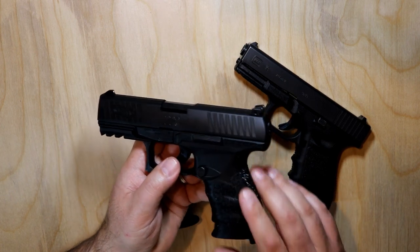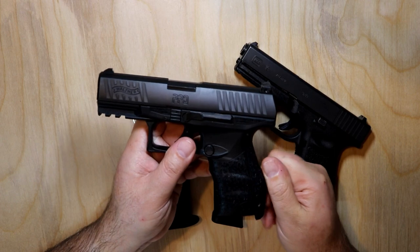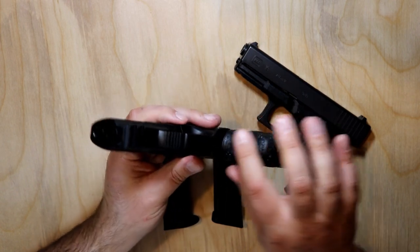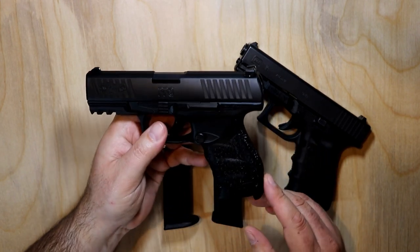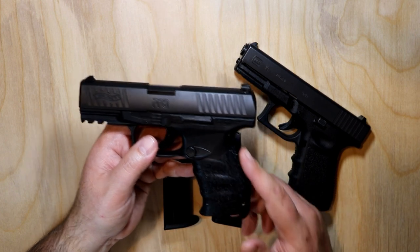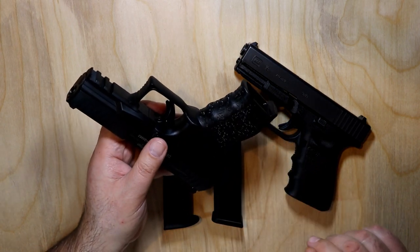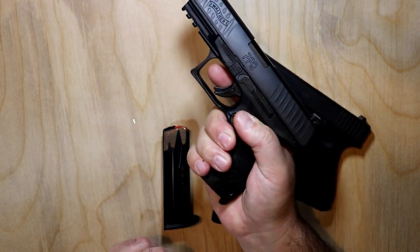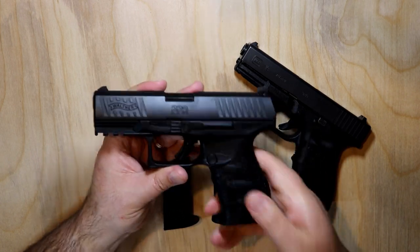Grip texture on the Walther is very nice — it's more of a rubbery type feel, but not really rubbery. It does have a lot of different serrations to give you texture all around the front strap and the back strap. It comes with multiple back straps you can swap out to fit your liking. It does have a little bit different grip with that larger hump in the back. There are some finger grooves here but they're less pronounced than on the Glock, and it has some swells for your fingers to ride into. All in all, it's a very nice grip.